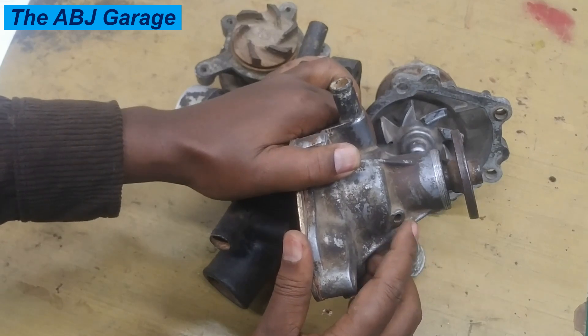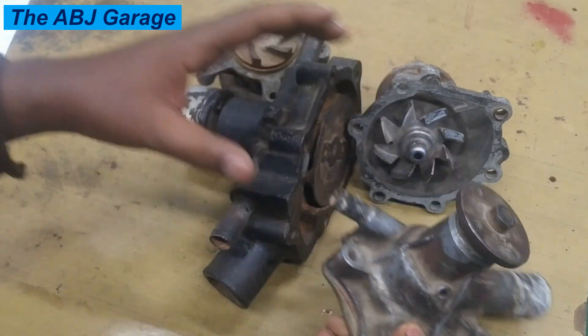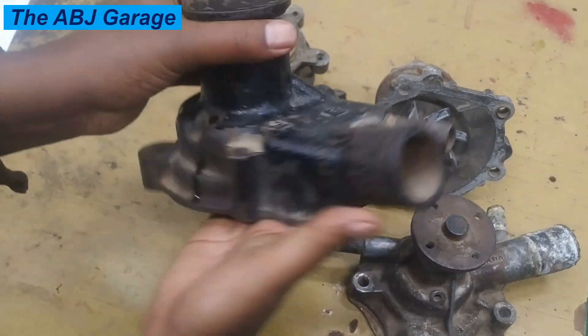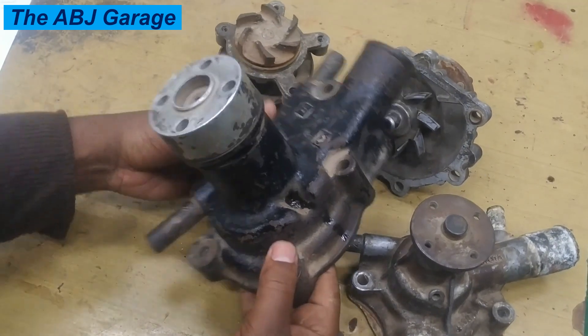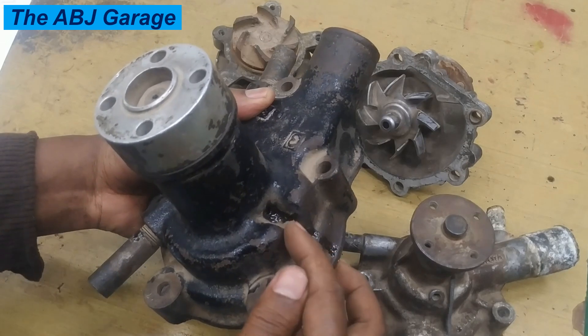That kind of coolant leakage is an indication of a failing water pump. For example, if you have a look at this large water pump — see here — there is an indicator hole, and if you come close you can see there is some drippage of coolant leakage from water pump failure.